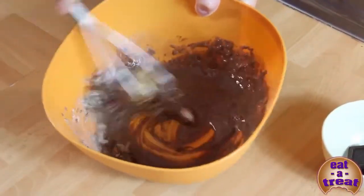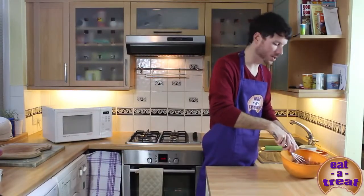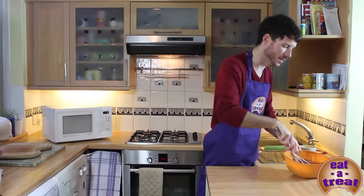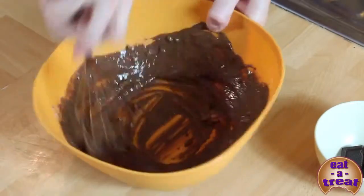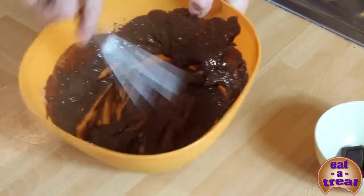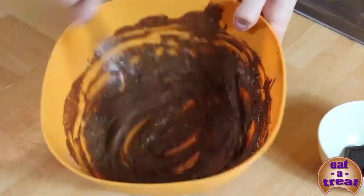These are called chocolate lava cakes because the middle is going to be runny — so when people cut into it, it's going to have a lovely gooey chocolate sauce in the middle. The mixture is now combined.